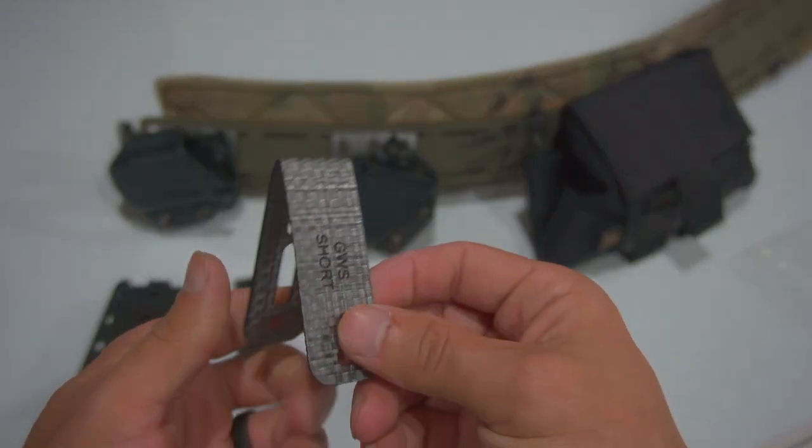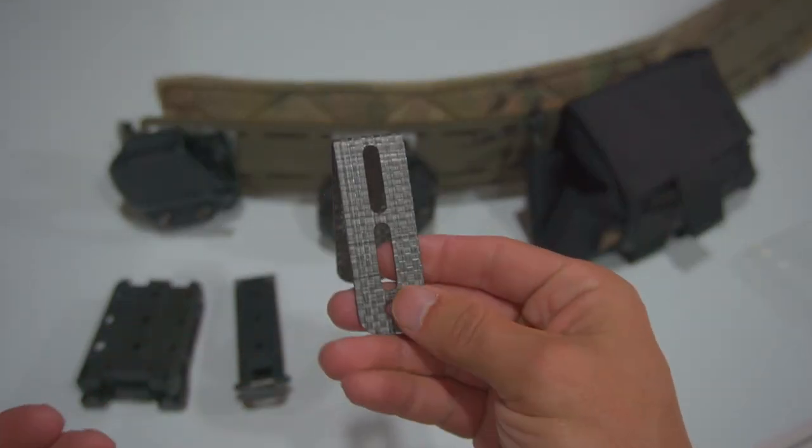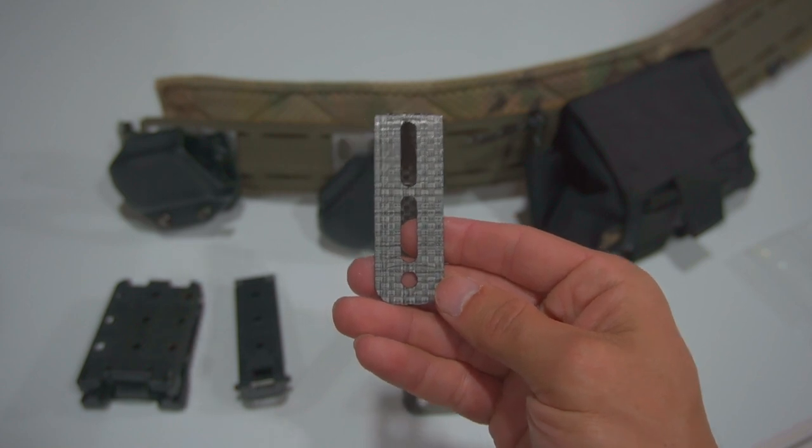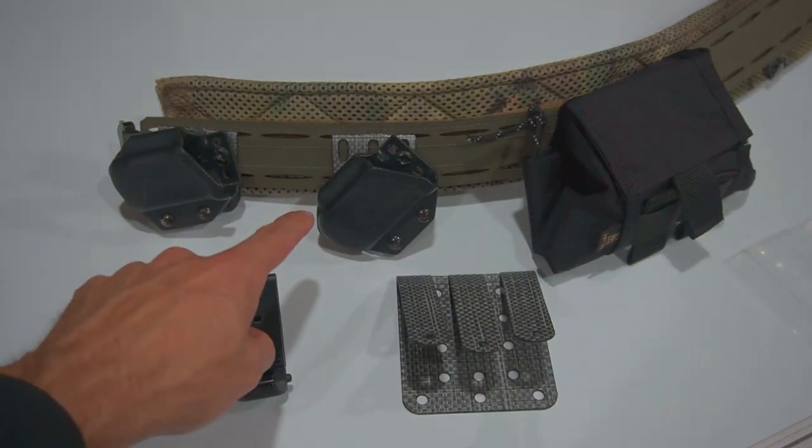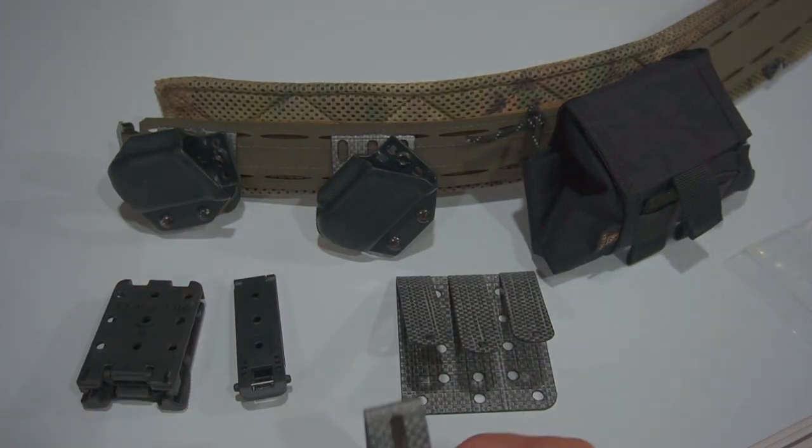When I first saw the Garden Warrior Solutions attachments, I immediately thought that these were going to be the future, and I still do think they are going to be the future in the way that you attach your Kydex holsters to your MOLLE belt, like you see back here, or attach your MOLLE pouches to your MOLLE belt.